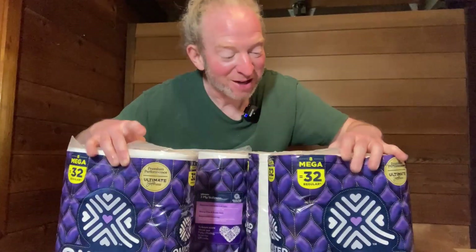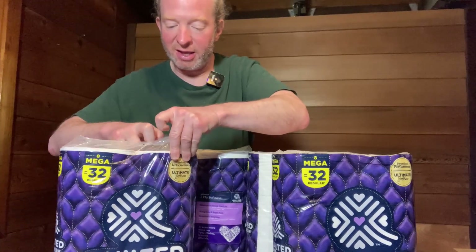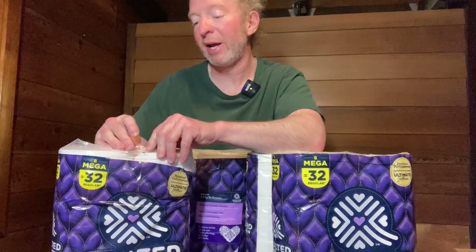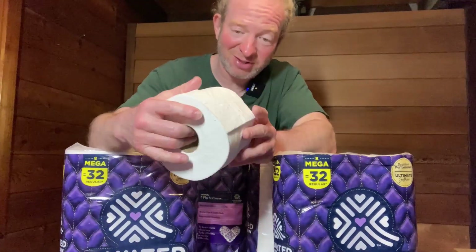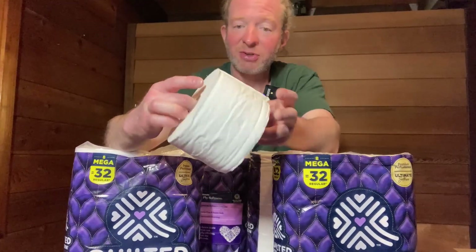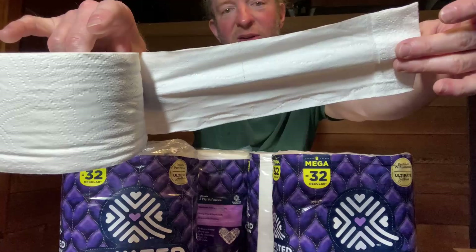I mean, awesome, right? Just tons and tons of toilet paper. Let me go ahead and open one up so you can see what it looks like. Now this is three ply so it's a little bit thicker than a lot of the other toilet paper out there. Again, most of it's two ply. In my experience it's very strong, it does not tear, and it's definitely very soft — this is some of the softest toilet paper you can get. Very nice, good quality.